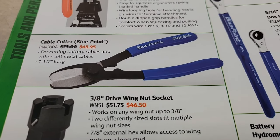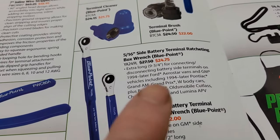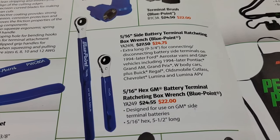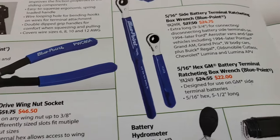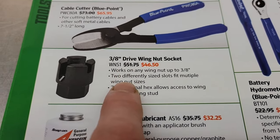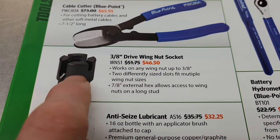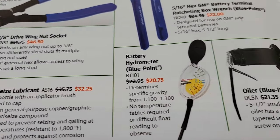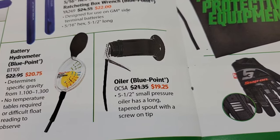Further down on the page you got cable cutters for cutting battery cable. There are 5/16 side battery terminals — if you're working on GM stuff, very handy to have, shorter ones and longer ones. Some of the heavier duty equipment has wing nuts on the battery terminals and some of them can get pretty tight, so a tool like that may help you out. You also got some anti-seize, battery hydrometers, and a little oiler can.